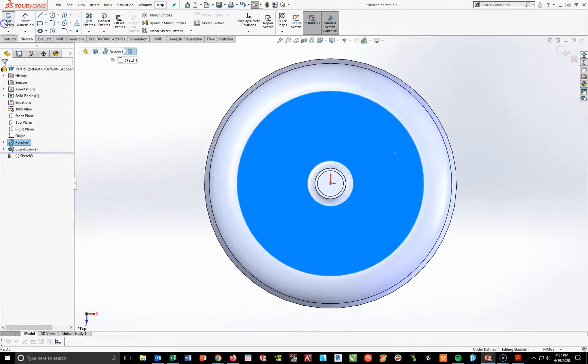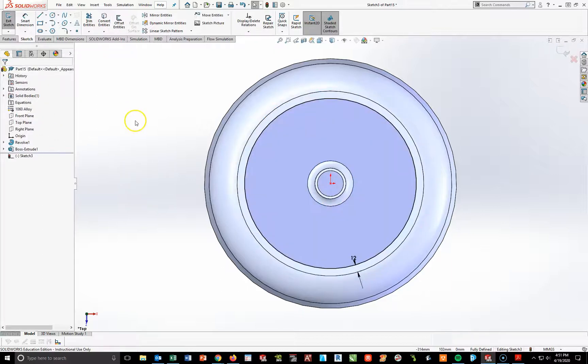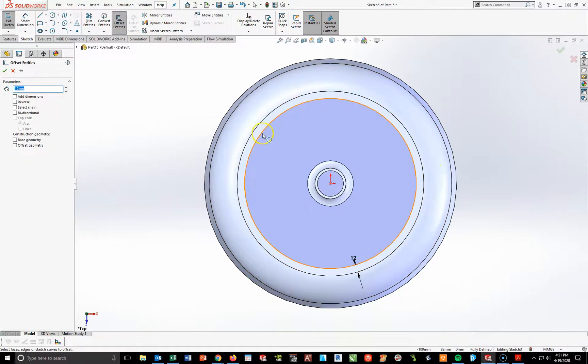On the top face, I'm going to do exactly the same thing — highlight this face and offset that circle 12 millimeters inside, same as the bottom, reverse. Hit check. Then offset again 3 millimeters inside and reverse.